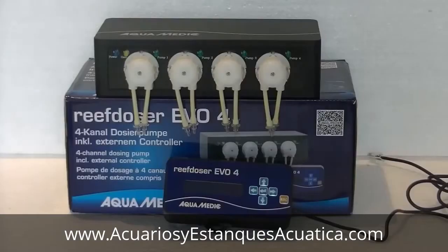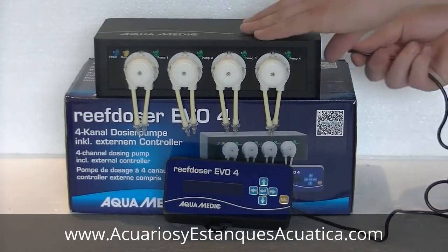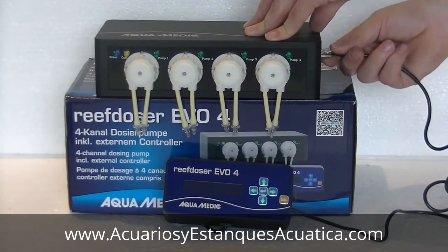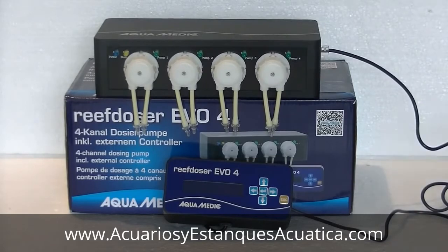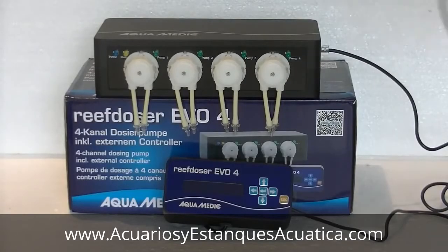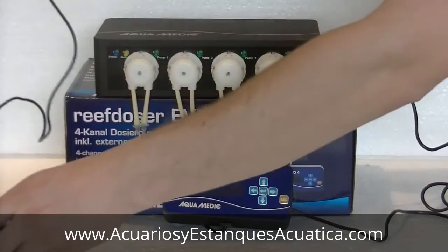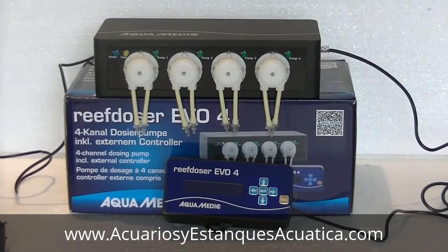First thing we have to do is hook up the controller on the right side of the pump housing. It's very easy — just pick up the plug, which is a standard network plug, and put it in the side port. Then hook up the power at the back, where you can also see the port for the extra controller. Just plug it in and you're ready to go.